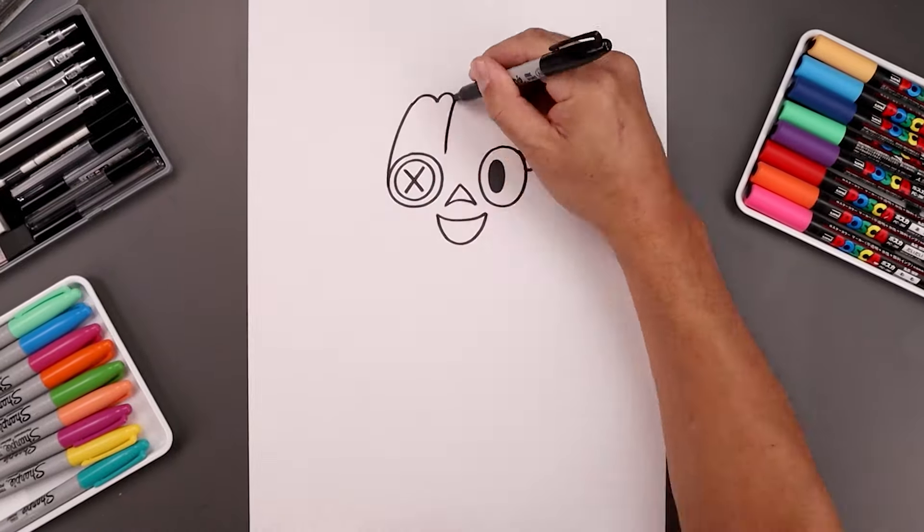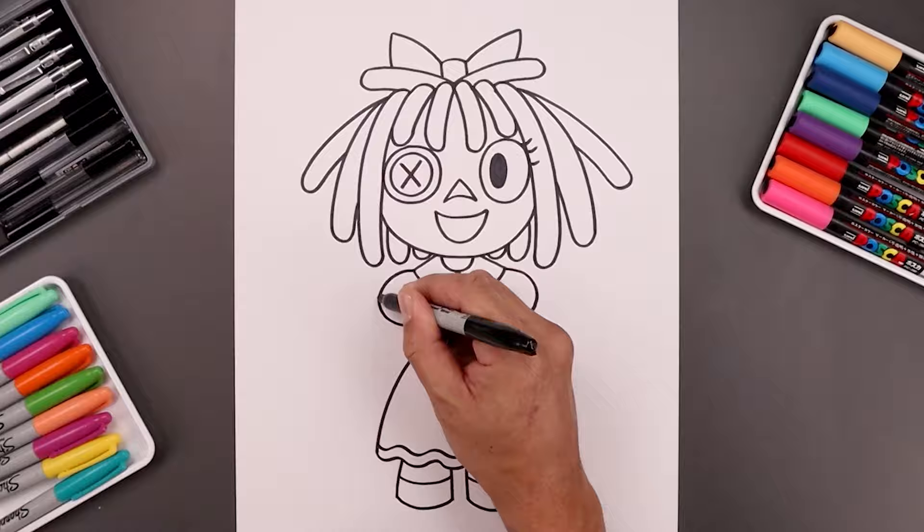What's up everyone and welcome to the club. In today's video we're drawing Ragatha from The Amazing Digital Circus. Let's begin today's lesson in the center page with the eyes.